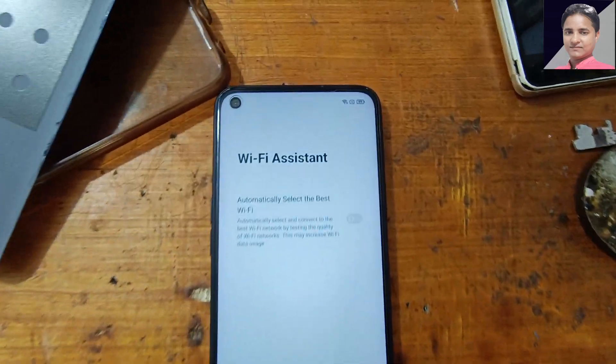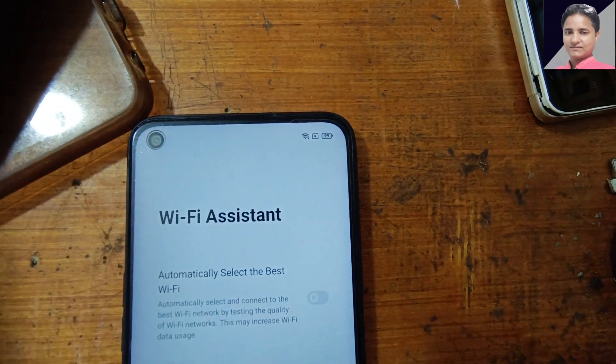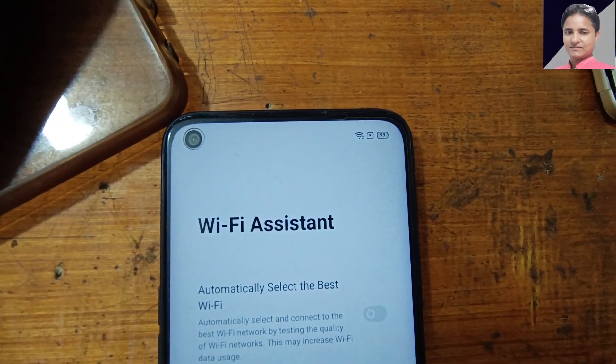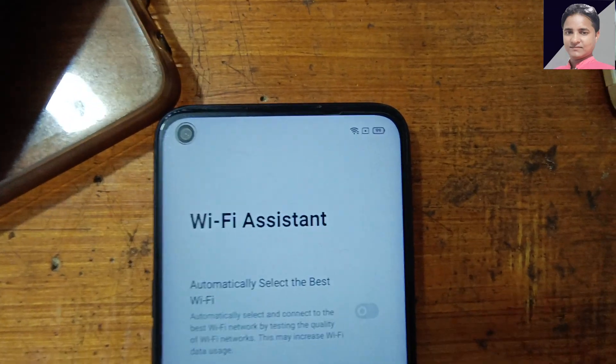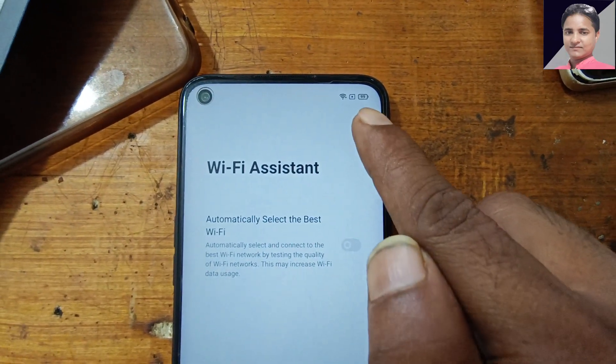Tap Next, then just stop or power off your hotspot. When the Wi-Fi symbol is disabled, just wait.